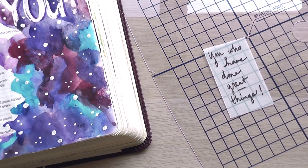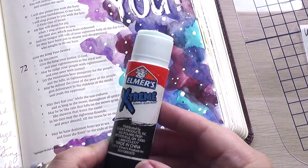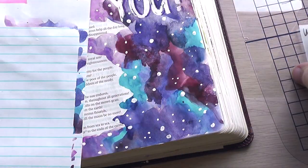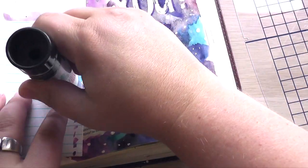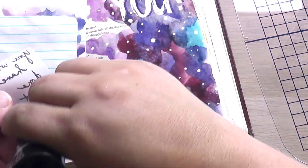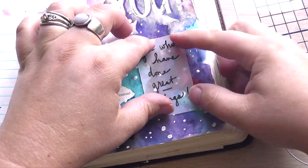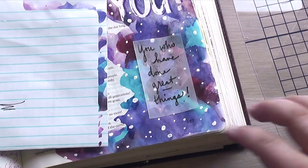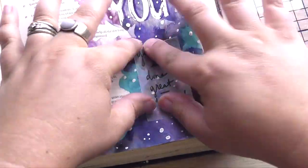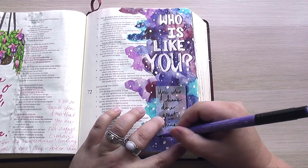I grabbed my school glue stick by Elmer's and I'm adding that to the back of the vellum here and adding it to my Bible page. Someone asked me about this glue stick — whether it's archival. It's not, it's just an Elmer's glue stick, but for my purposes in my Bible it is just fine. I'm using that same brush pen in purple to outline one edge of each side of that little piece of vellum — it helps it pop out on the page.